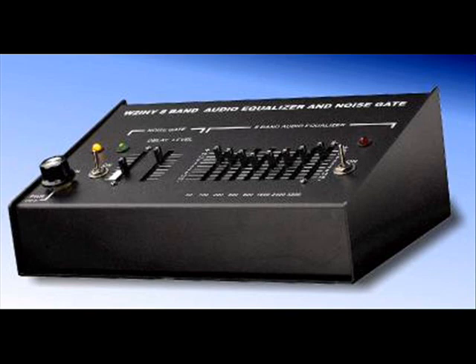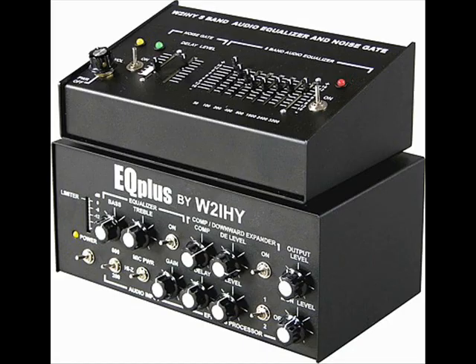Now I'm going to go over to the 8 band equalizer and turn that off — there you go, 8 band equalizer off. So that's just running the PR781 there.